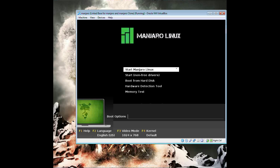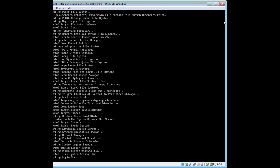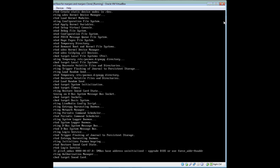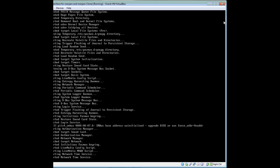Hey, how's it going guys, this is Lily here showing you how to install the Net Edition of Manjaro Linux. I'm booting up the CD here — it's pretty easy, not hard, not complicated, which is exactly how I like it.